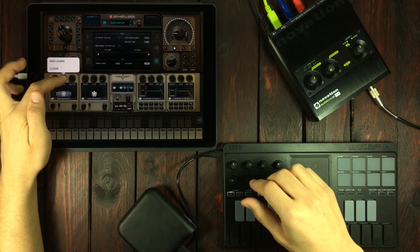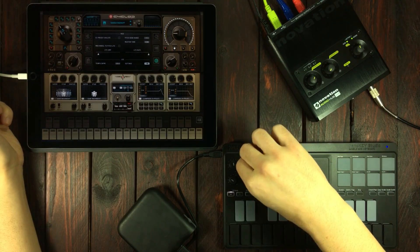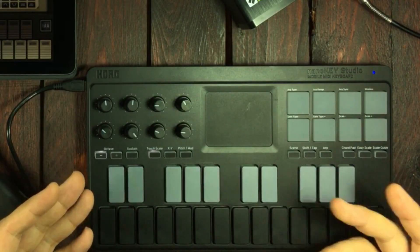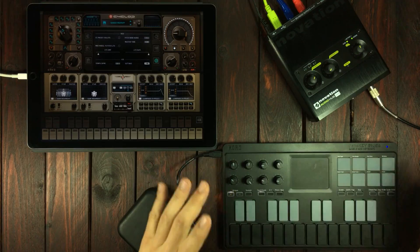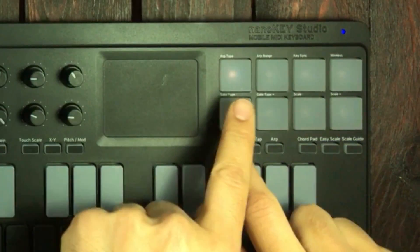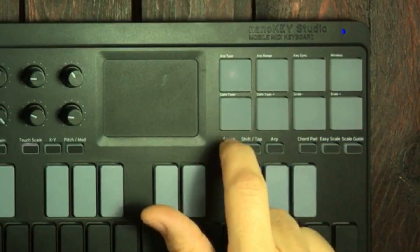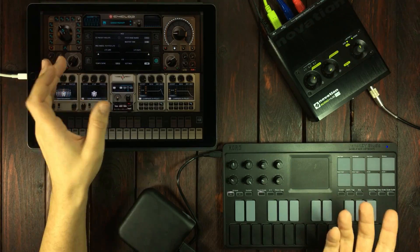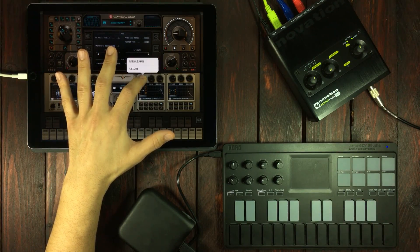Just keep doing this until you've got whatever you want to map, mapped out. Now, if you own a Korg NanoKey, then you've got several scenes — up to eight scenes with eight different controller configurations. Right now I'm in scene one, and if I hold down scene and press this pad here, I'm in scene eight. And now I can continue assigning controllers like that.